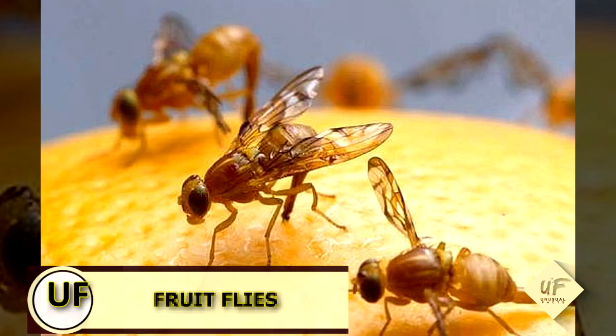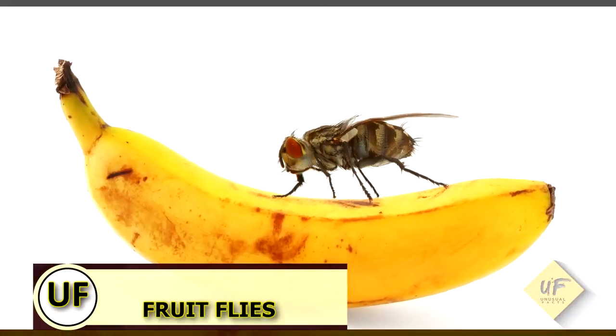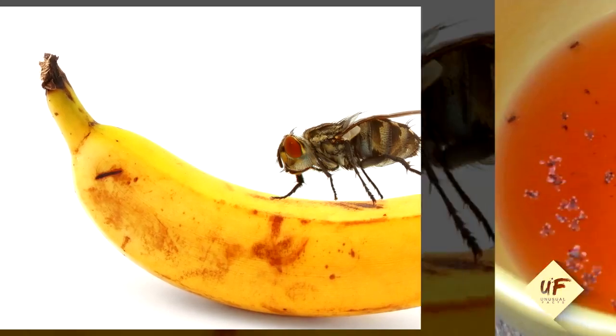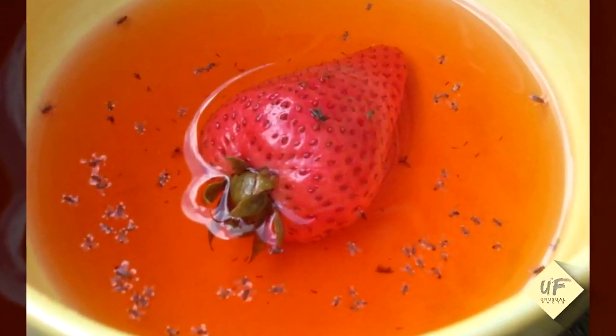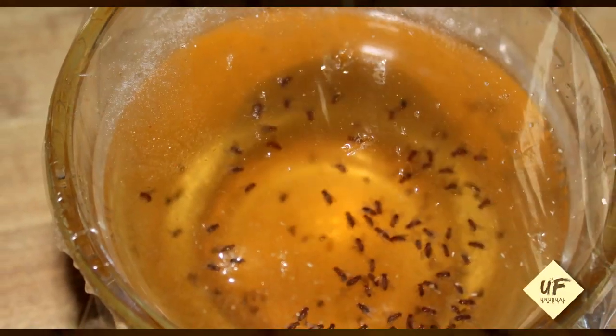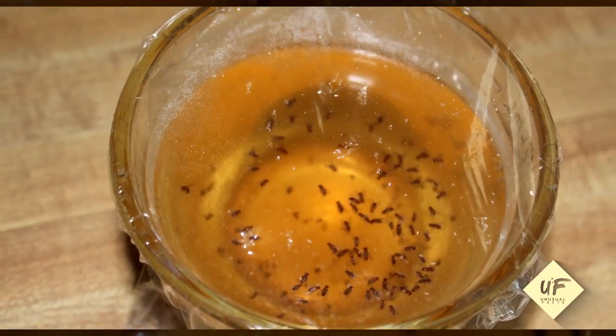Here's a classic use of vinegar you don't want to forget: you can capture fruit flies. Fill a small cup with red cider vinegar and cover the cup with plastic wrap. Then poke a few holes into the top and you're done. Just wait for the fruit flies to collect in your cup and make sure you throw that in the garbage soon.